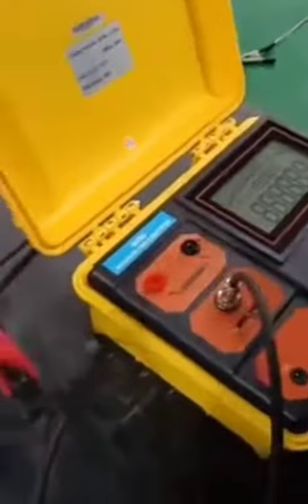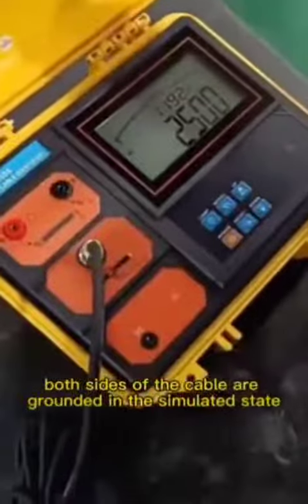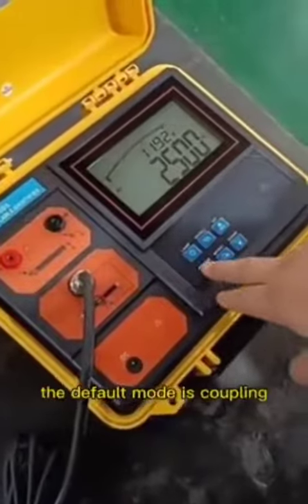After startup, both sides of the cable are grounded in a simulated state, and there is no actual cable when starting up. The default mode is coupling.